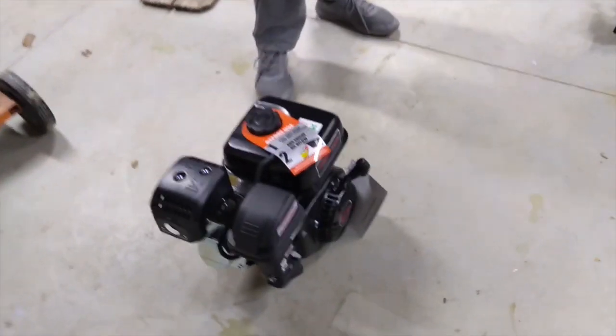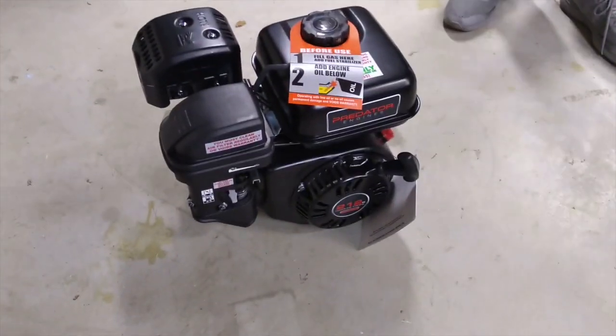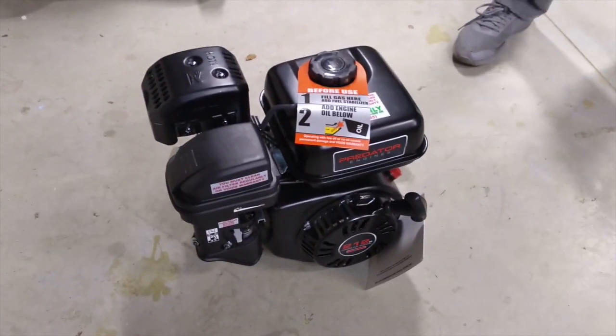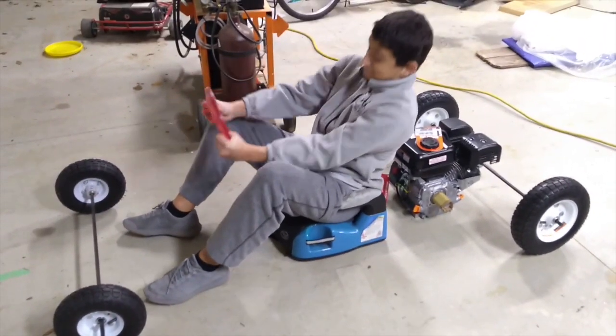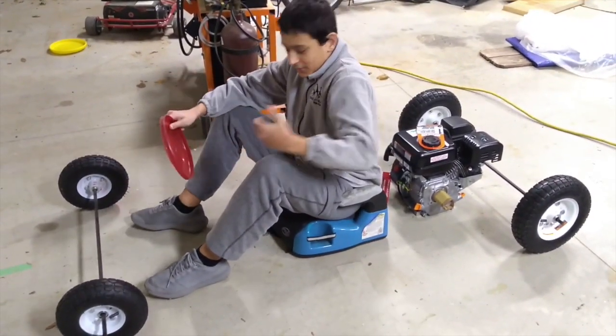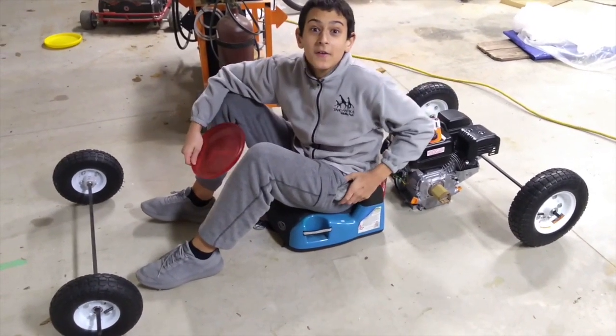These Predator 212s are cheap but very functional. Six and a half horsepower of screaming fury. The car is basically done. Guess what? It just went zero miles an hour. Sweet.